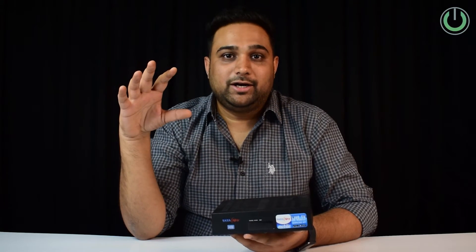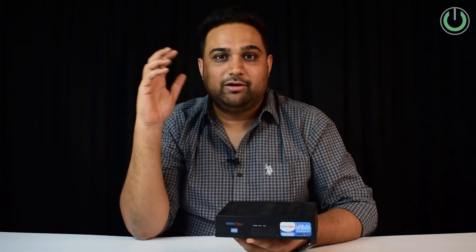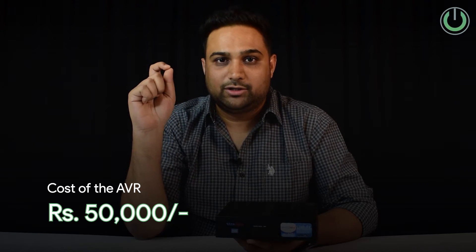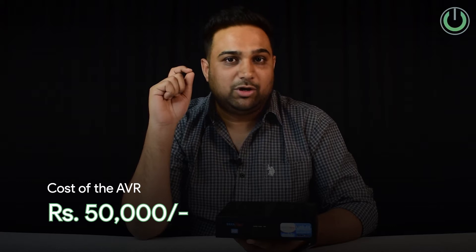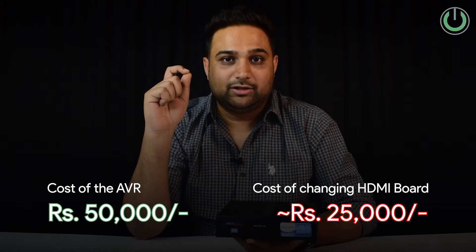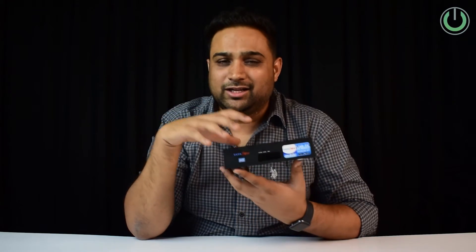This is how HDMI boards get completely damaged and it can result in an expensive affair. For instance, if you have bought an AVR for around ₹50,000, the cost of replacing the HDMI board alone can jump up anywhere between ₹20,000 to ₹25,000. For that very reason, ensuring that these devices are either avoided or kept away from your home theater system is very crucial.